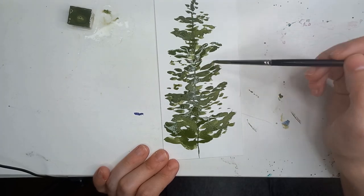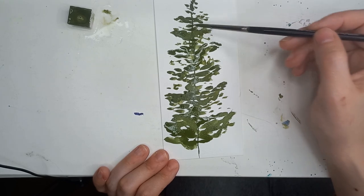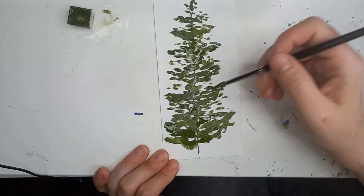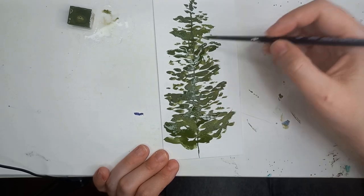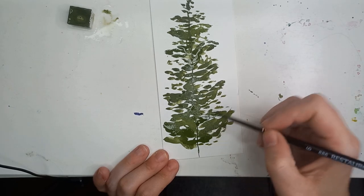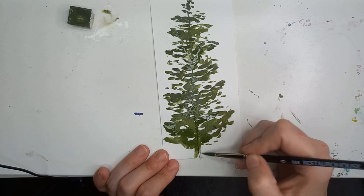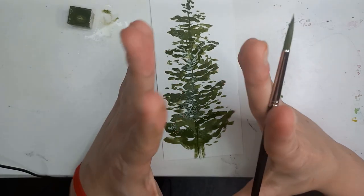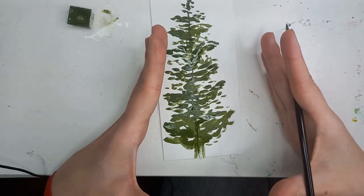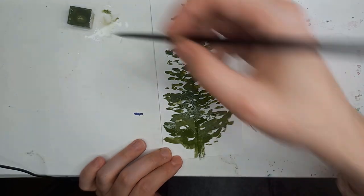I add a little where I feel there is more need. Now I'll make the bottom a little bit thicker, because trees are usually wider at the bottom and narrow toward the top — so that's what we'll implement here.